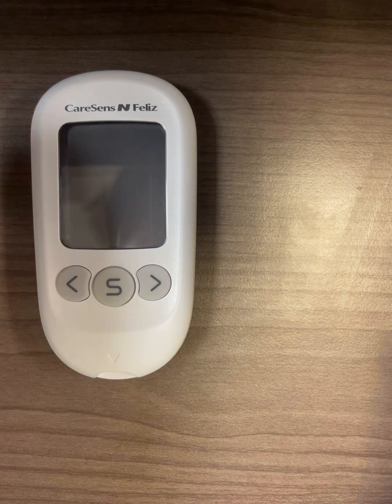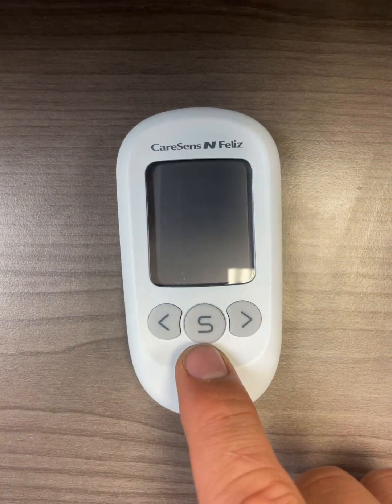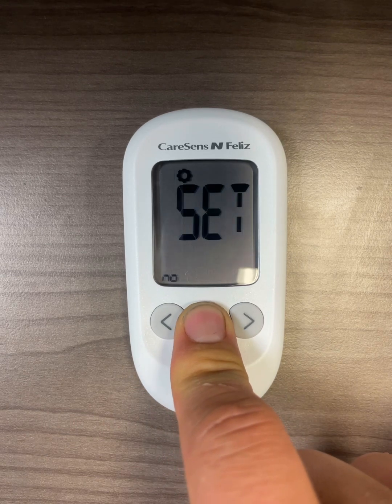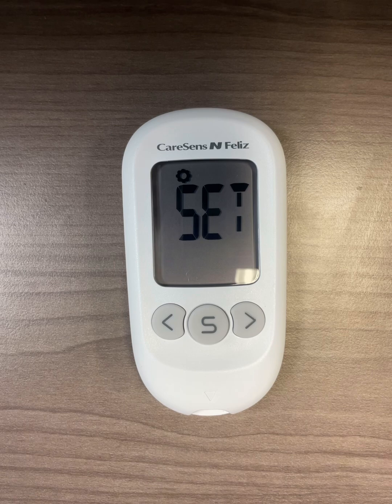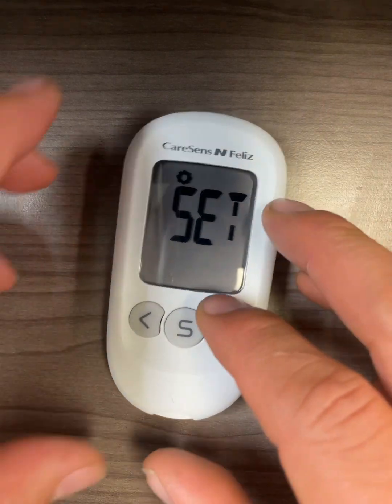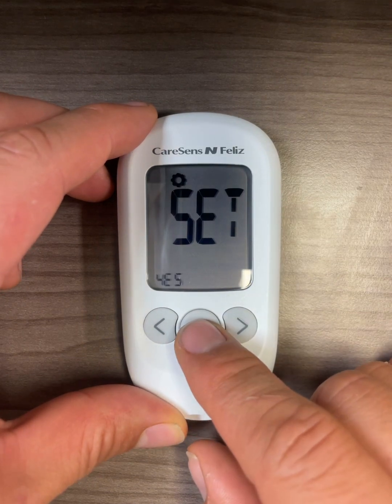First, let's set up the meter. You're going to press the S button for three seconds. You get into the set menu with no blinking. You can use either button to change to yes, then press S to select and go forward.